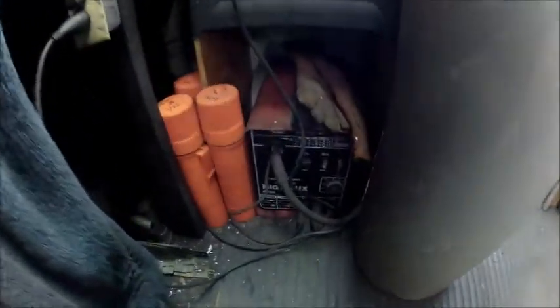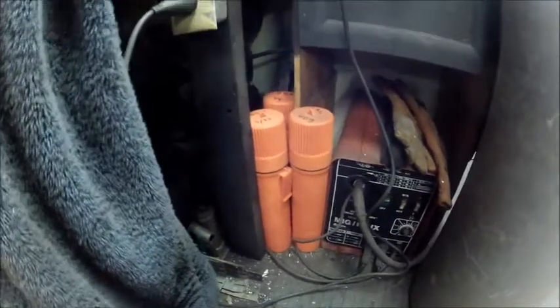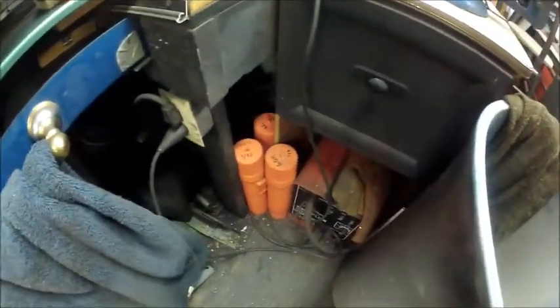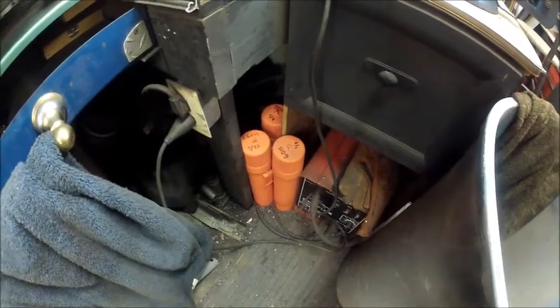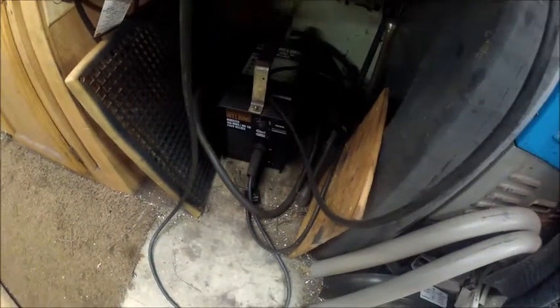Then we've got our welder, which needs to be cleaned up — our DC MIG welder. We've got our welding rods that we need to replace. We need to get more of those — 3/32nds, I think, E6011s. I really like those. Then we've got our Harbor Freight welder that's just a storage place mostly, because anytime I'm using that it's outside. Then we've got our drill press on this wall.